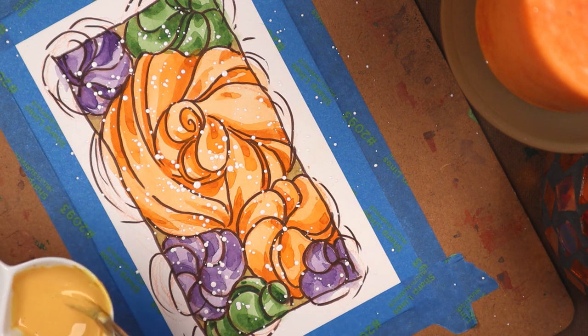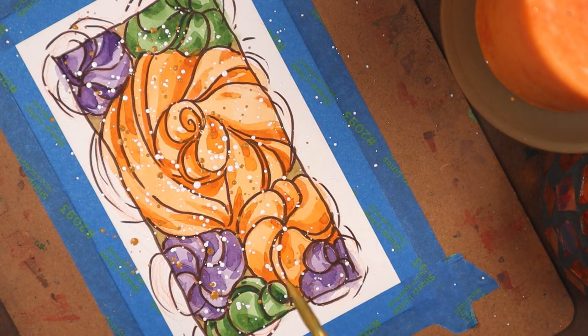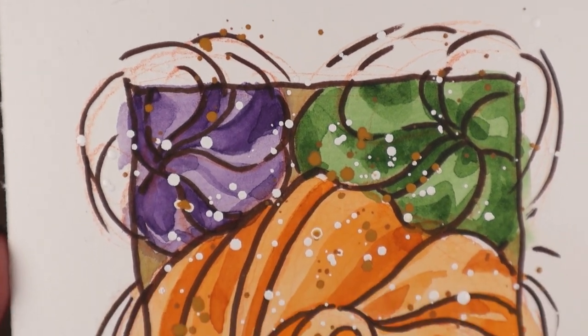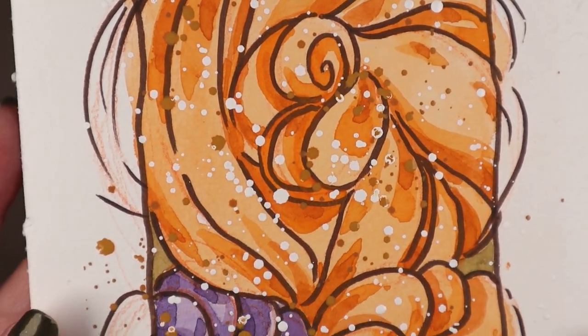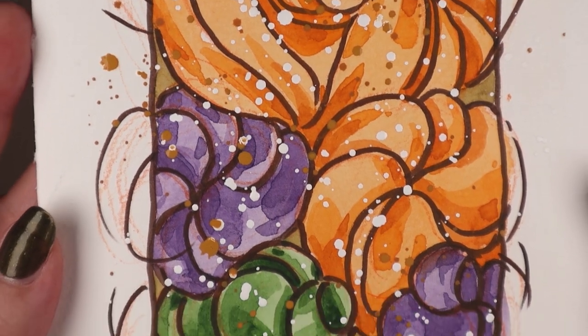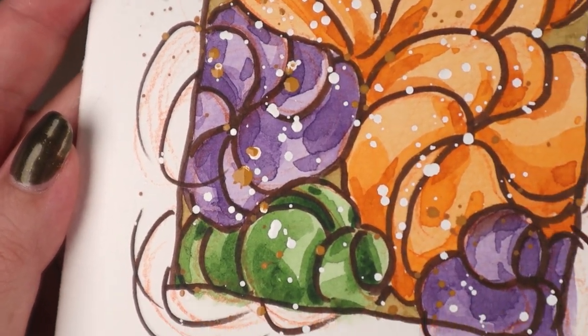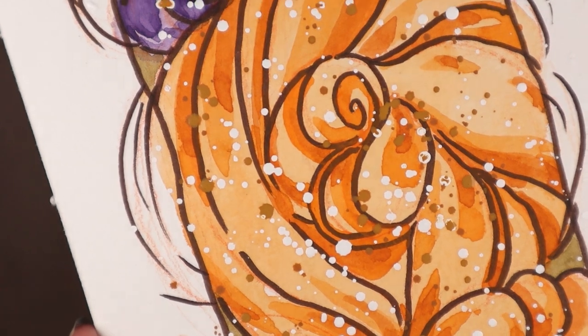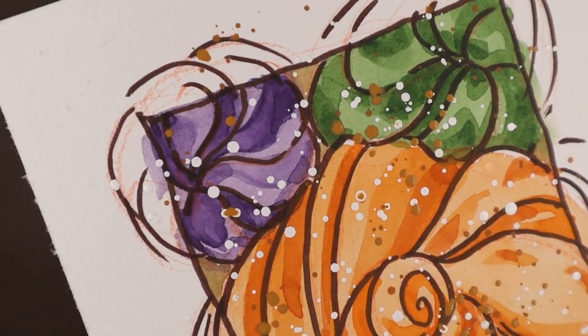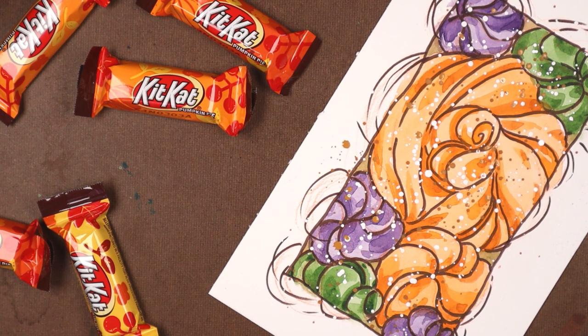I'm happy to share this experience with you. It was one of those rare projects that was mostly stress-free. It might be an odd choice of subject, and it's something I haven't seen in watercolors before, so the fun factor this time was a solid 5 out of 5. Until next time, remember to wash your hands before snacking, and stay artsy, my friends! Honestly, thank you so much!